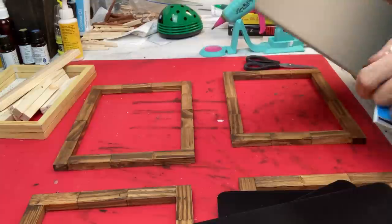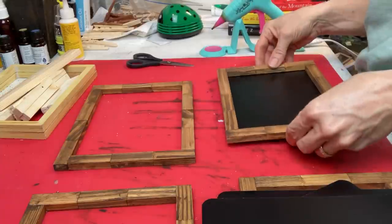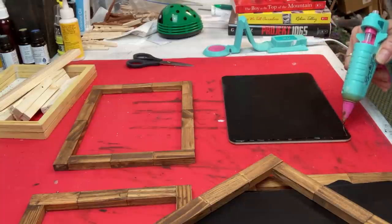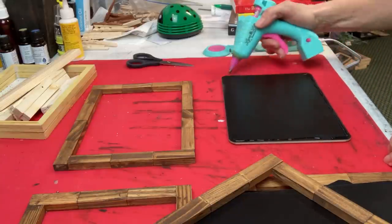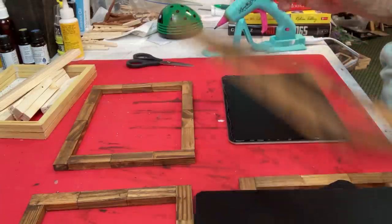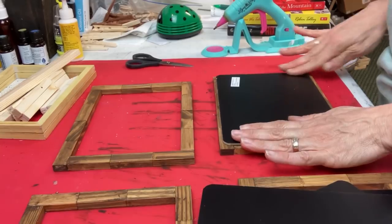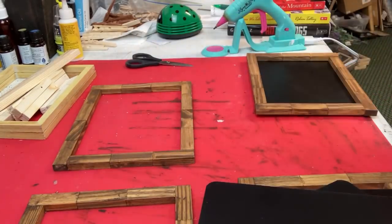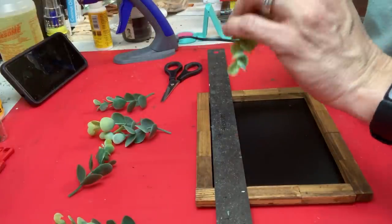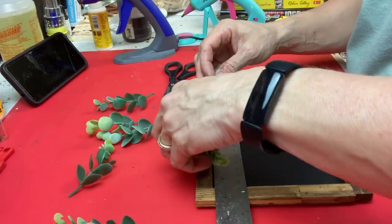Once those frames for our chalkboards are completely dry, you can see where they'll line up — then we take our hot glue gun, go around the edge of our chalkboard, and lay our tumbling tower block frame on top. Once we have our frame on the chalkboards, we can dress it up a little bit with some greenery or florals. I decided to keep it neutral by using some eucalyptus greenery.